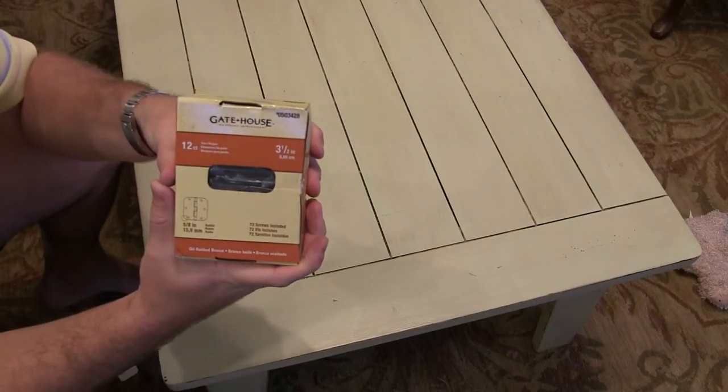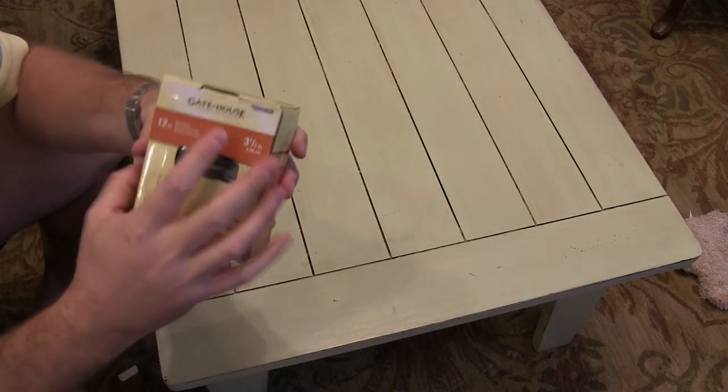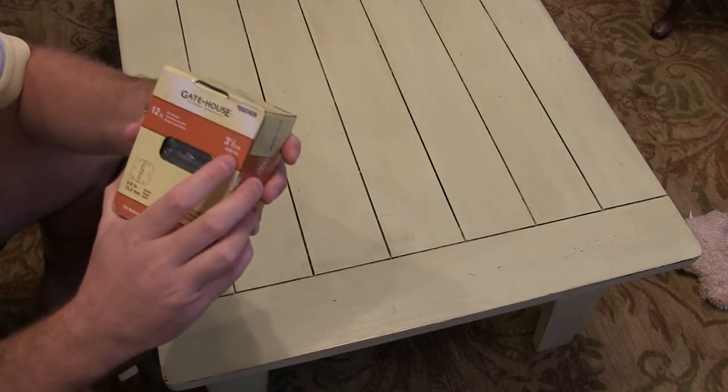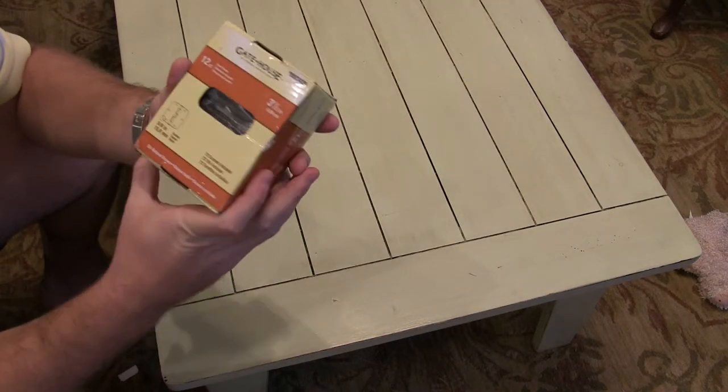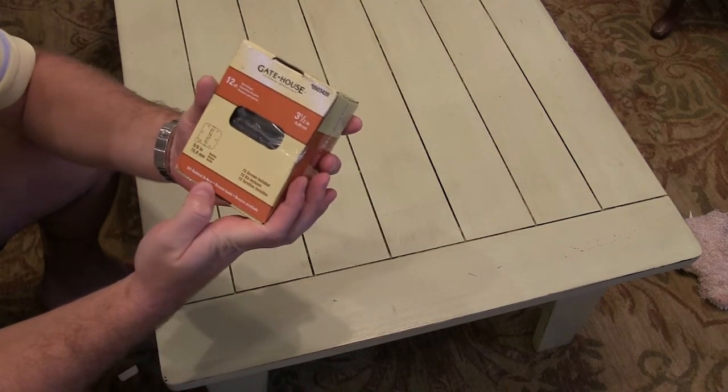Hey y'all, iRicksGuy here and I wanted to do an unboxing of the Gatehouse 12-count door hinges. These are three and a half inch, designed for interior doors. These particular hinges are in an oil rubbed bronze finish.